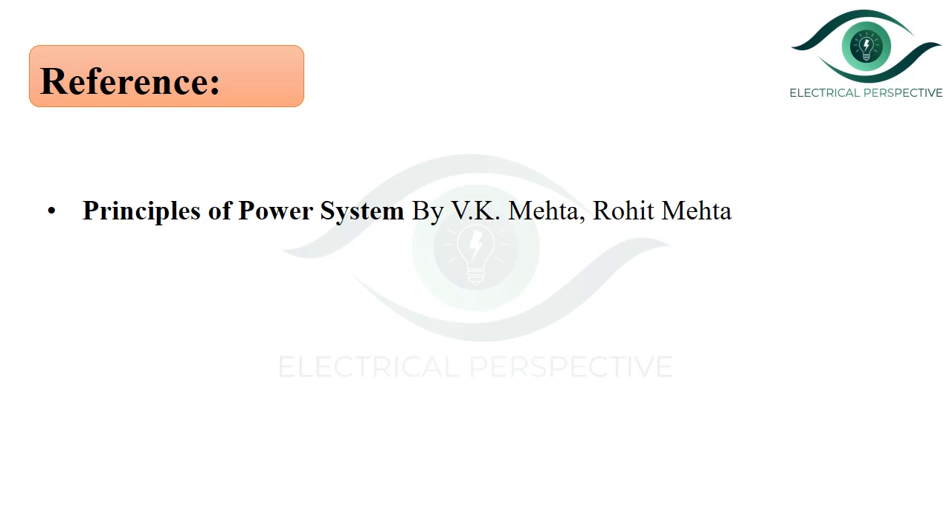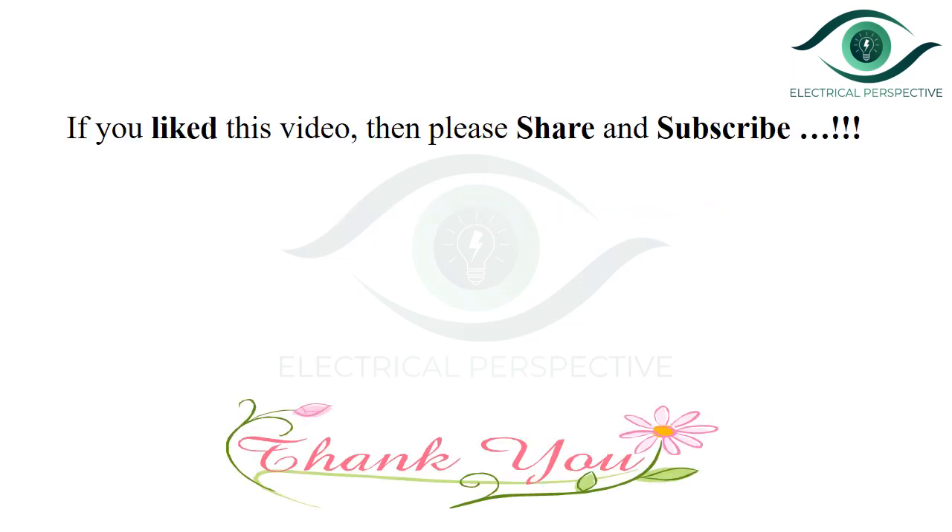This is the reference. If you like this video, then please share and subscribe. Thank you.